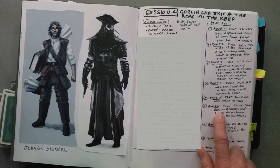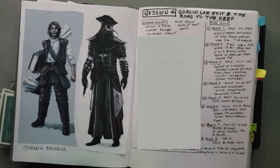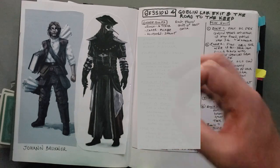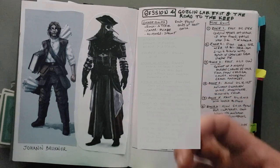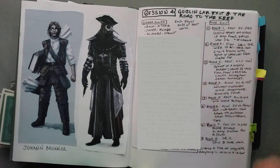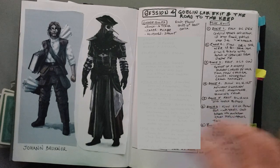One zone had a rat that approached one player — only that one player heard it — whispering, 'Don't breathe the hallucinogenic mushroom spores,' then scurrying away, never to appear again for that character. This came from when I asked my social media followers to give me ideas to make my game weird. I tend to run very grounded medieval fantasy, but I wanted to push things in a more fantastical, magical direction for my daughter's game. One suggestion was animals that talk only in specific situations — not cutesy, but almost creepy.